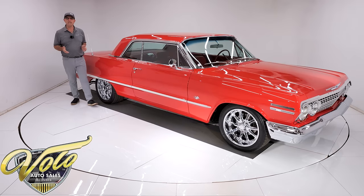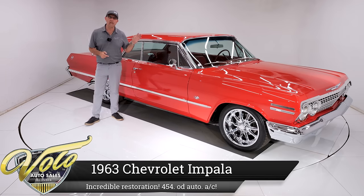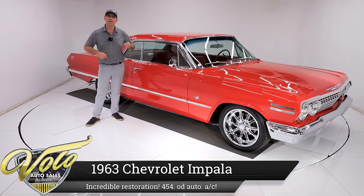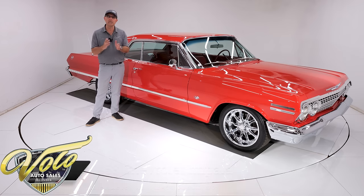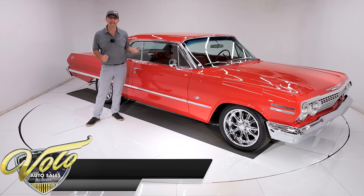I'm standing next to one of the best restorations I've ever seen in my life. This 1963 Chevy Impala Sport Coupe has undergone a body-off-frame rotisserie, every nut and bolt restoration. It looks like it was done 10 minutes ago. Underneath this car, you could lick it — it's that clean.